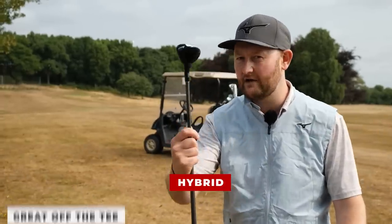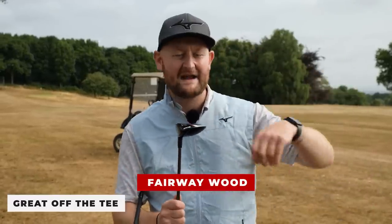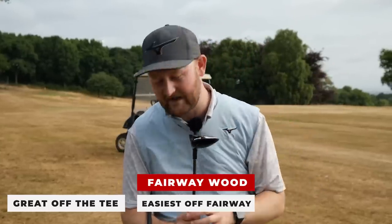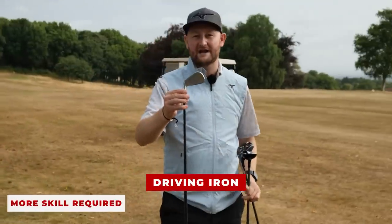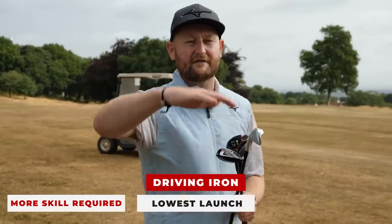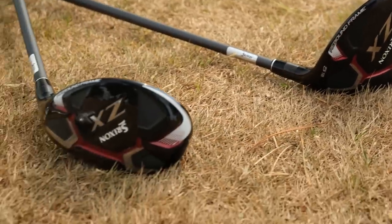The hybrid is probably the most versatile of all three clubs — great off the tee, fantastic off the fairway, and fine out of a little bit of rough. The fairway wood is fantastic off the tee: you get the height, the distance, and the launch; off the fairway the big sole gives you relief if you struggle with your strike. Out of the rough it might start to struggle because of the size of the head. The driving iron is for the more experienced player who wants to control flight and generates high club head speed — they don't have to worry about launch, and out of the rough they have other options.